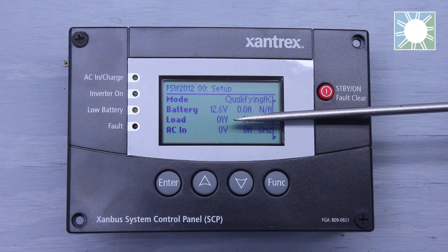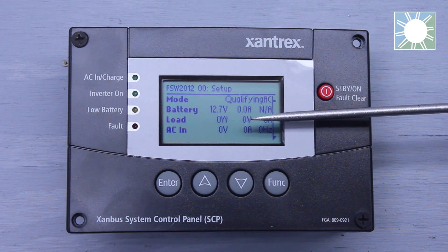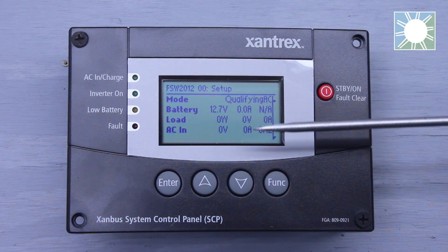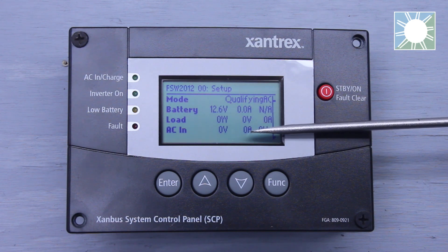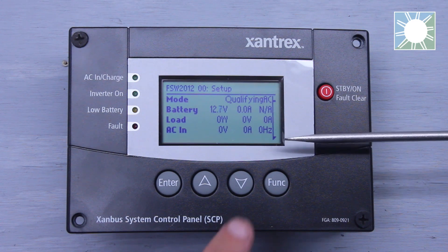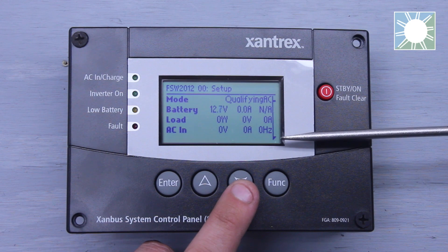The third line item is going to be load. This is going to tell you the watts on the load side, the AC voltage on the load side, and also the amp draw on the load side. The fourth line item is going to be AC input. This is going to show you your incoming AC voltage, the amp draw on the input side of the inverter, and also the frequency of that incoming AC voltage — so if it's 60 Hz, 59.9, and so on.